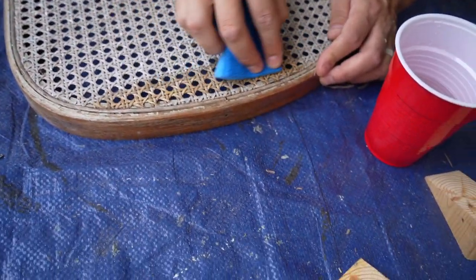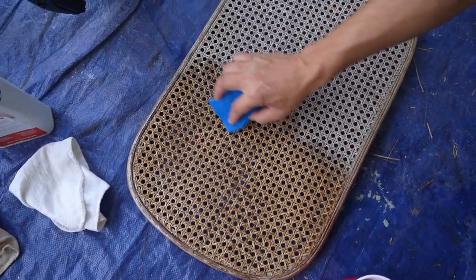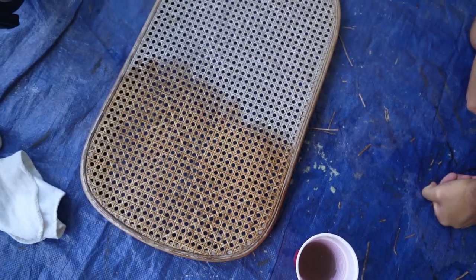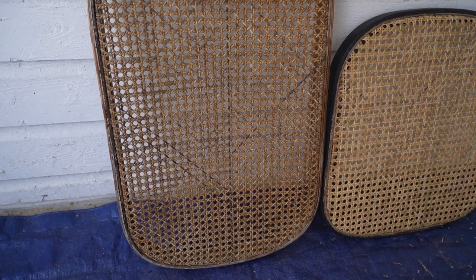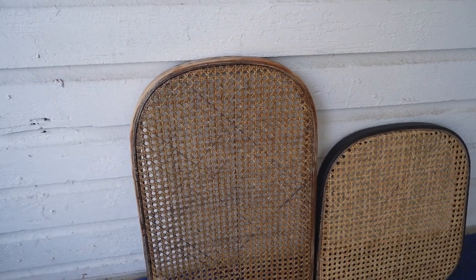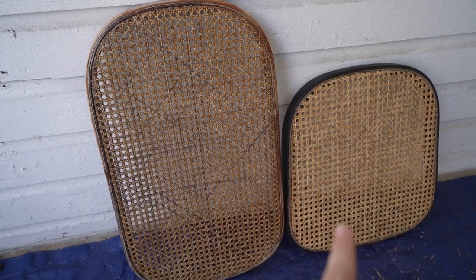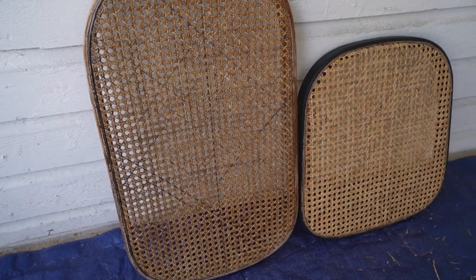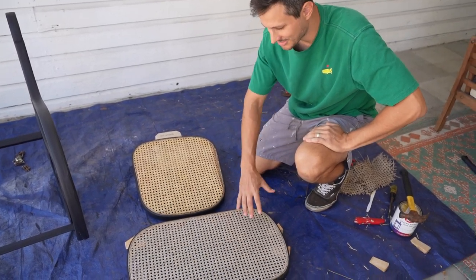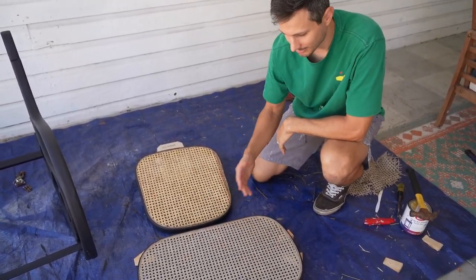It looks better wet, but when we let it dry the cane just went back to its weathered look — it didn't dry the same color as we hoped. Halfway scrubbed, look at that nasty water. We fully scrubbed it down with just water and it's definitely a closer shade while wet, but that was a fail. We cleaned it, but we're going to have to go a different route.